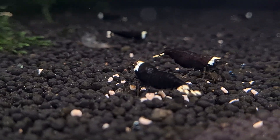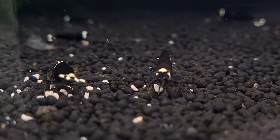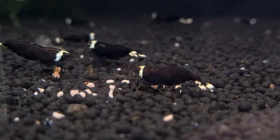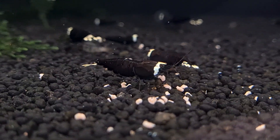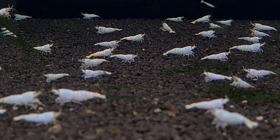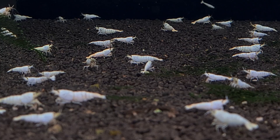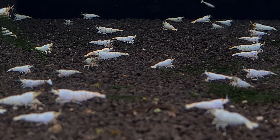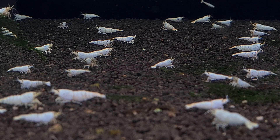I would certainly encourage a lot of breeders to look at participating in the 2025 Italy shrimp contest. With that, I really appreciate your time. I hope you all have a wonderful weekend — don't forget to check out the new series 'Rethink,' and until next time, peace out.